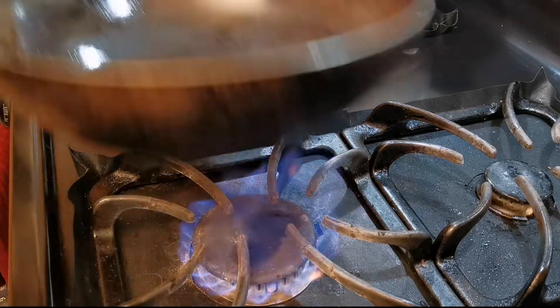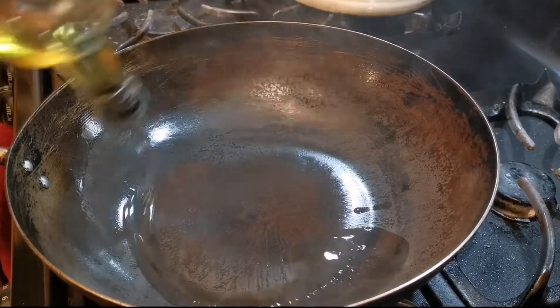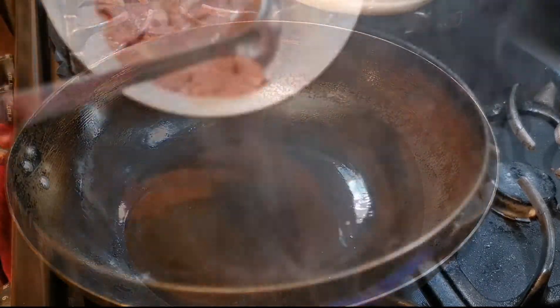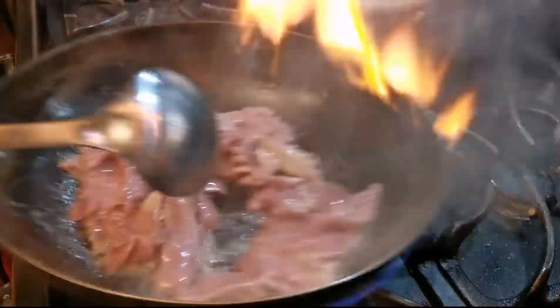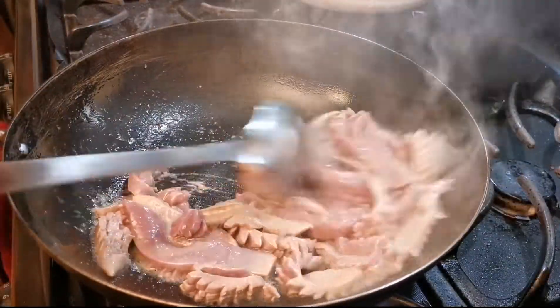Drain any visible liquid, then heat up the wok on high heat and add a good amount of oil. Add the kidney slices in and quickly stir fry them for 30 to 45 seconds depending on the heat you have, until you don't see any pink color.